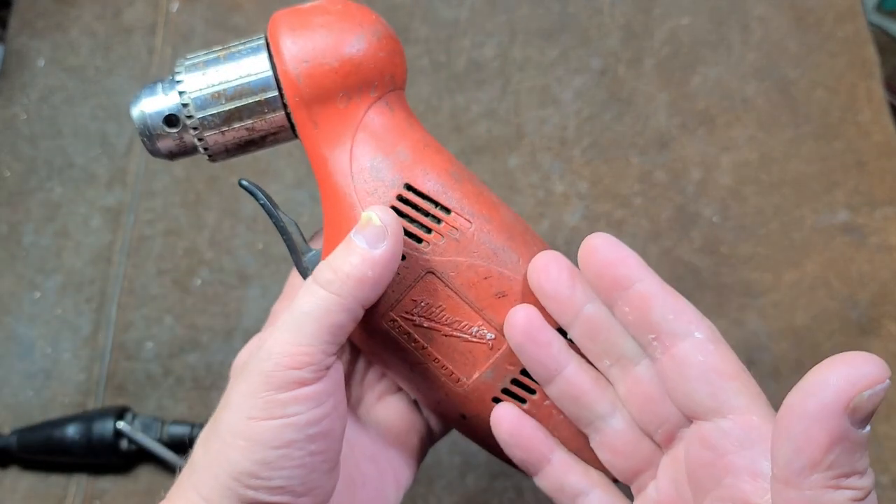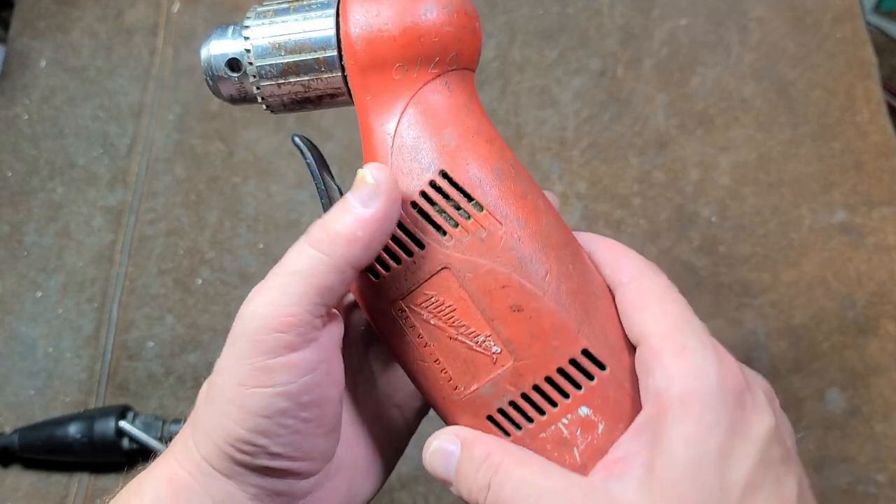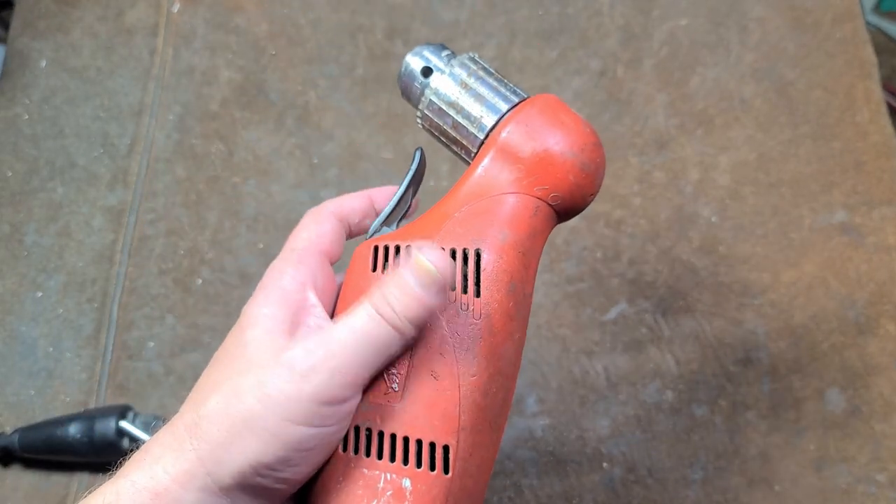A variety of other brands made very good drills, but Milwaukee prevailed. A lot of those other companies don't make tools like they used to. Milwaukee actually still does on a few of them.